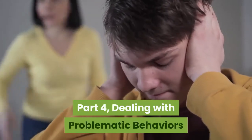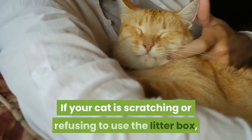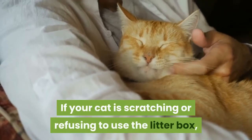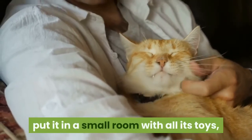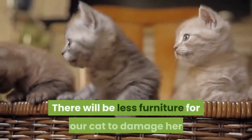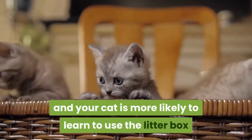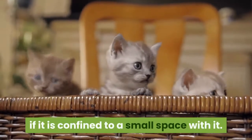Part 4: Dealing with problematic behaviors. Designate one room for the cat. If your cat is scratching or refusing to use the litter box, put it in a small room with all its toys, scratching posts, and litter boxes. There will be less furniture for your cat to damage, and your cat is more likely to learn to use the litter box if it is confined to a small space with it.